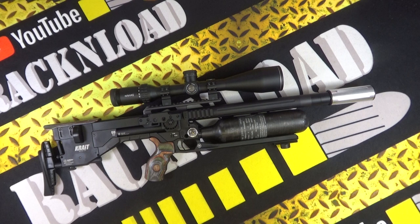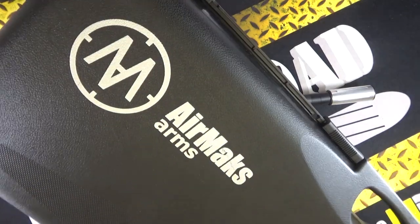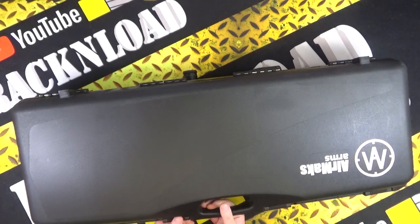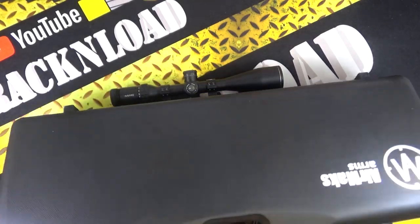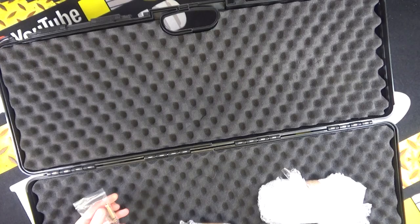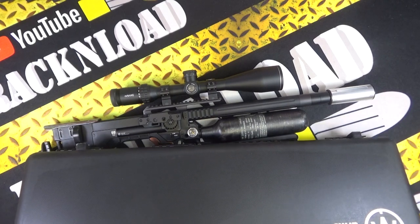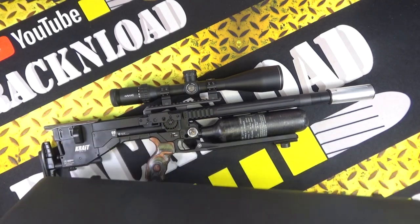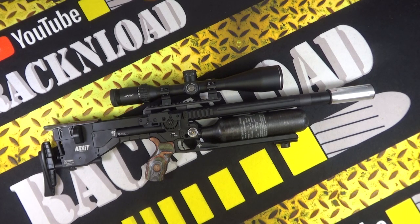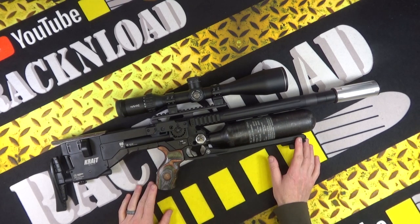Here is the box you get — a solid hard case with the Air Max logo. What do you get in the box? You get your filler probe and your two magazines. I don't have a manual with this rifle, but that's essentially what comes in the case.